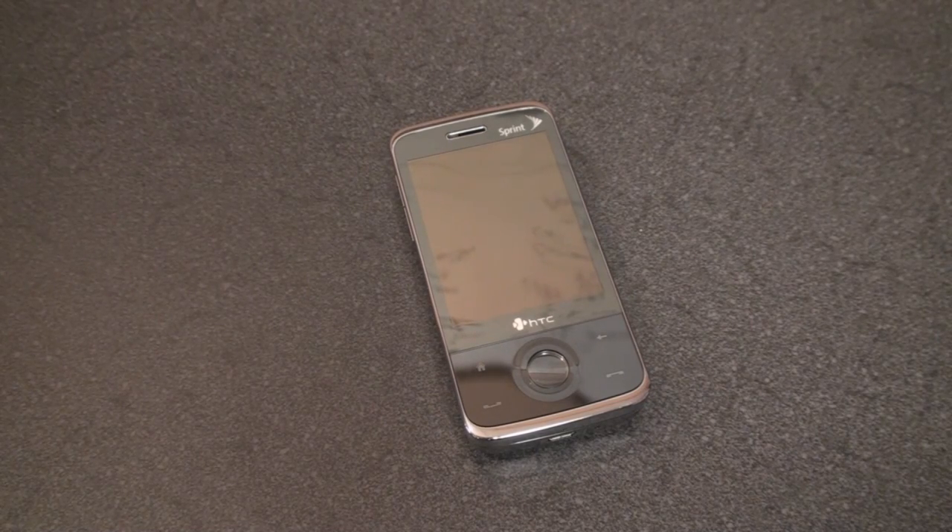Hey guys, it's Brandon Miniman from Pocketnow.com. If you have an HTC Touch Pro or any variation of that, so the AT&T Fuse for example, your phone can actually connect to a projector or a TV to do video out, so you can watch movies on it, you can do a PowerPoint presentation, anything like that. The trouble is, the device doesn't come with the correct cabling needed to make that happen.